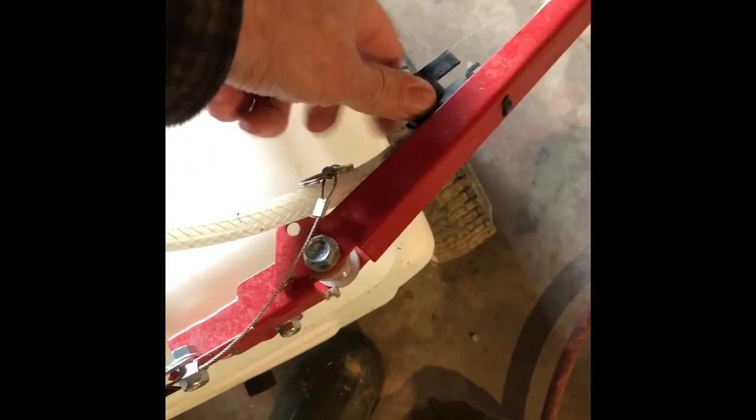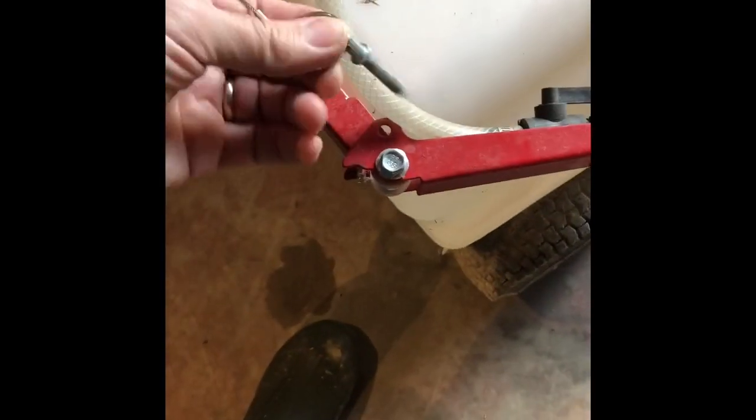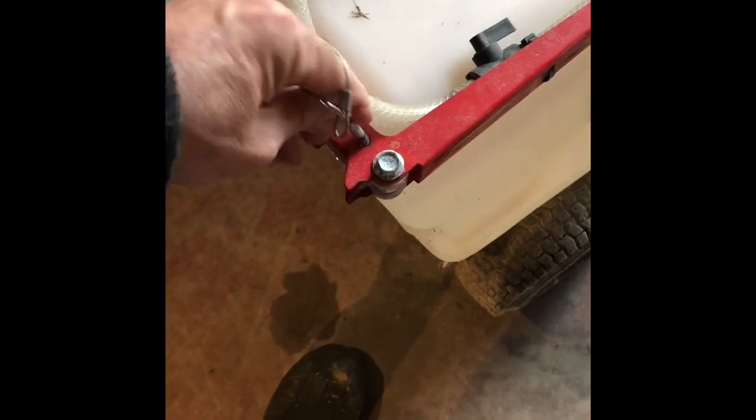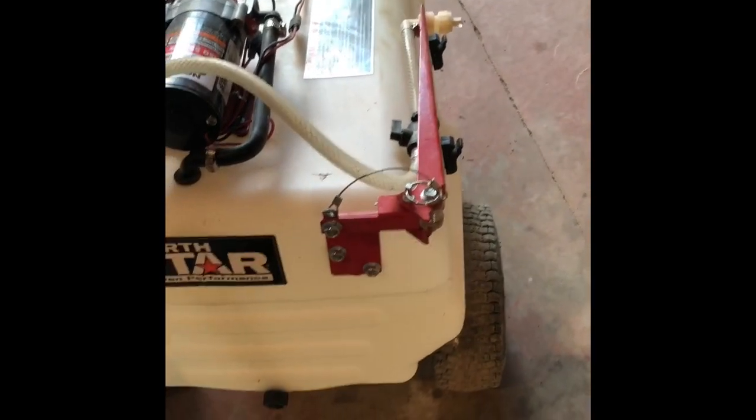The pin pulls out and the arm swings out. It's kind of on a spring, so if you hit something it's going to kill it. It swings out and the pin goes back in. It has about a six-foot coverage on each side, which is pretty nice. There's no center sprayer — you just have the two arms that fold out, and it holds enough to get something accomplished.